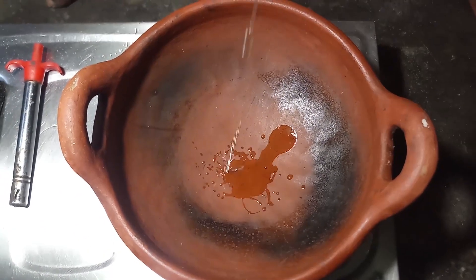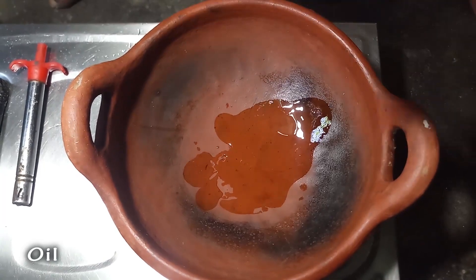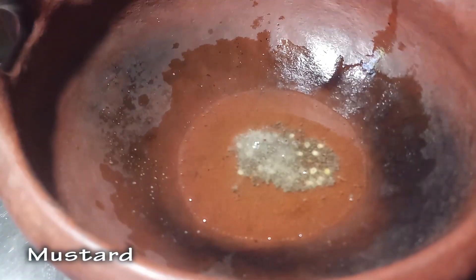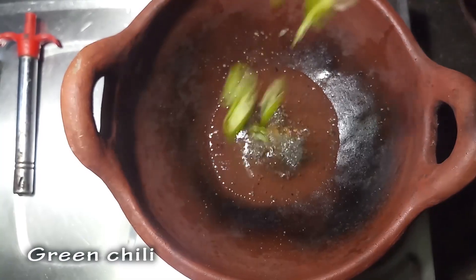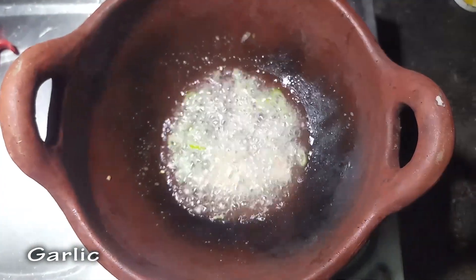In the morning, you will add 1 tablespoon of oil. Then you add 1 tablespoon of oil.